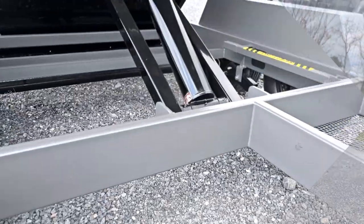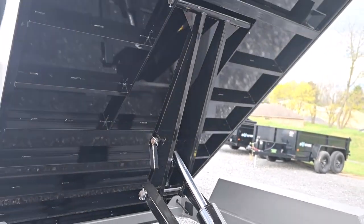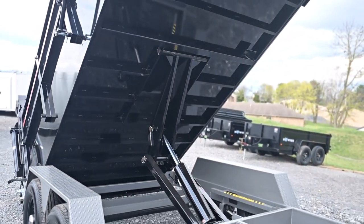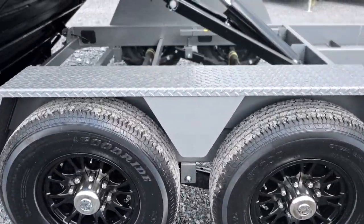This unit comes with a power up, power down scissor hoist with a 5 inch cylinder and slipper spring suspension systems. It also comes with two 7,000 pound easy lube axles.